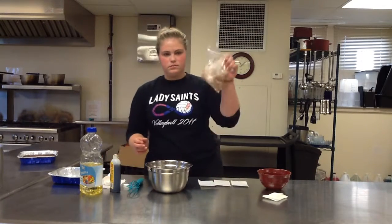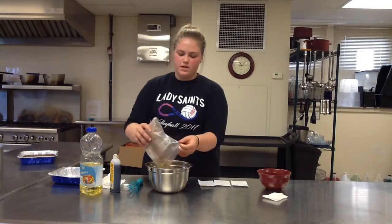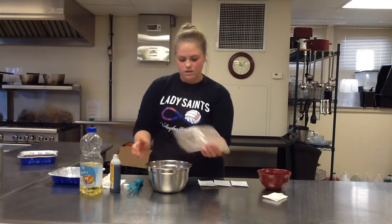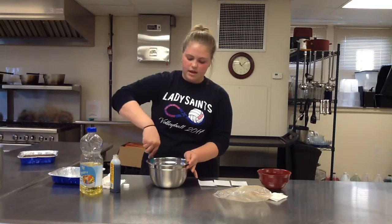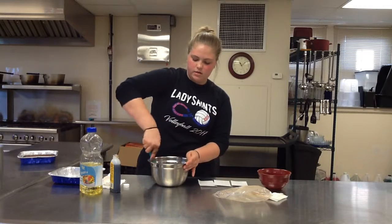Then dump your dry ingredients in. And if you want to get out your handout while I mix this up, it'll show you — it talks about the history of brownies, where they came from, and why they were made in the first place.